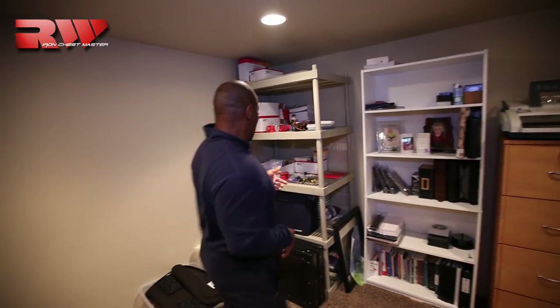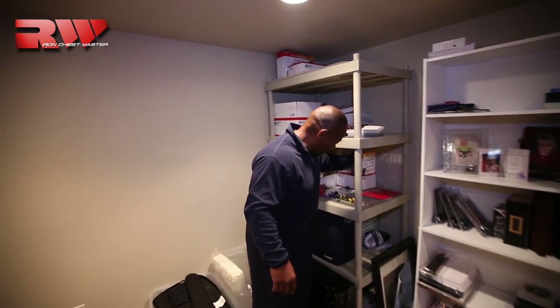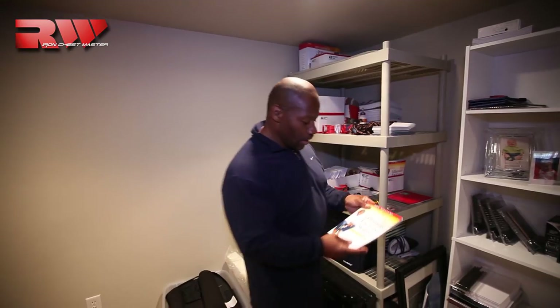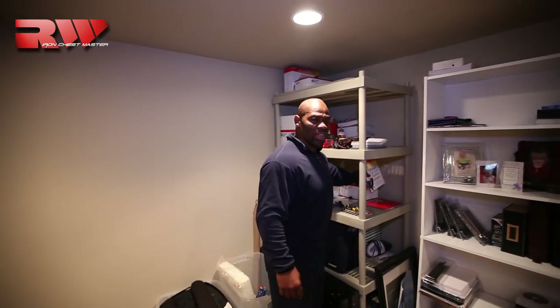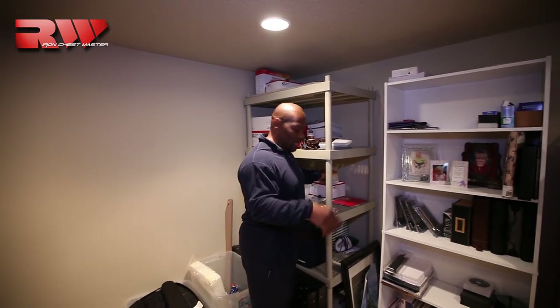We're turning my basement into a set and I want you guys to watch it evolve. Down here we keep some things like our programs from the past — this is one of our Christian programs that we put together. A really neat program; all the exercise equipment, everything comes with it.